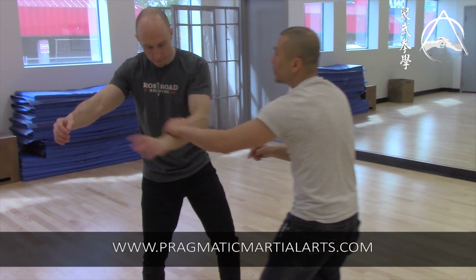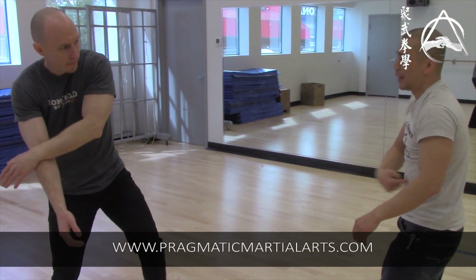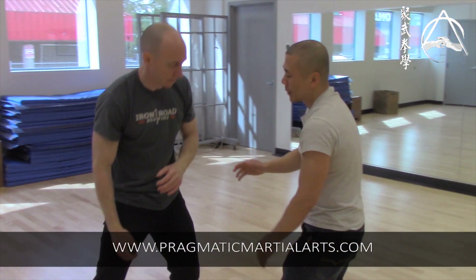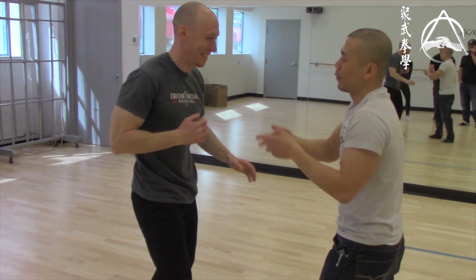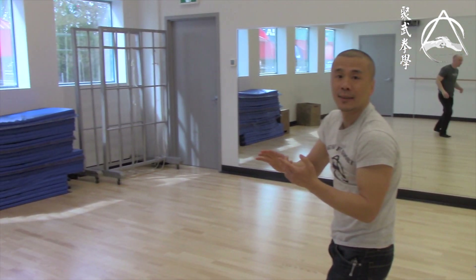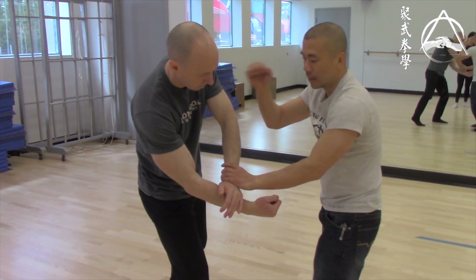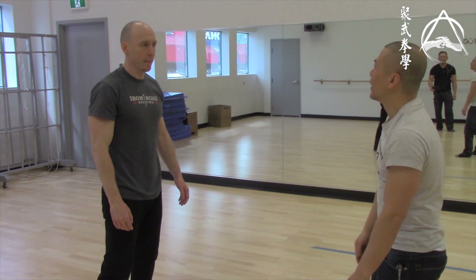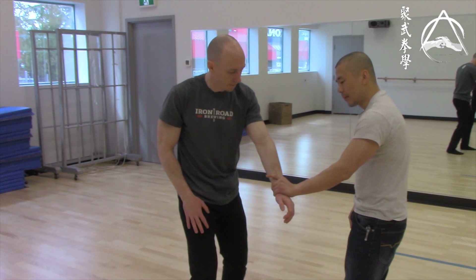See how he uses his hand there? You're doing it with your guy's hand, so you're not just doing it that way — there are punches, kicks, it doesn't matter. You use whatever he gives you.